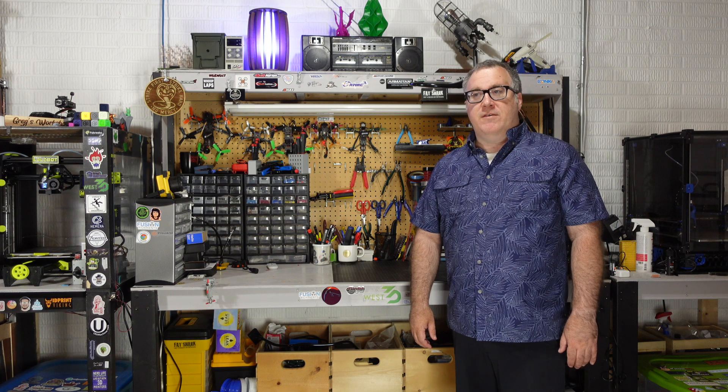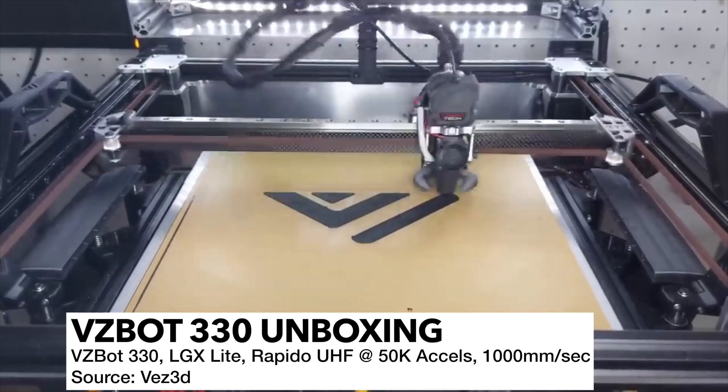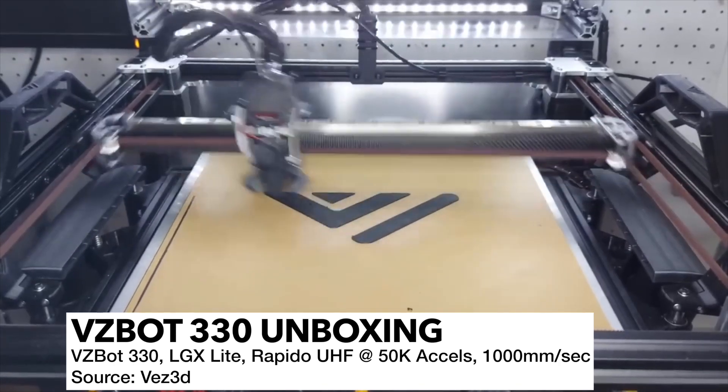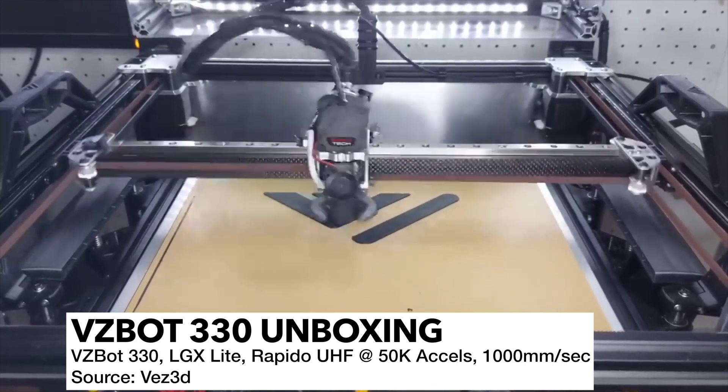The VZBot is a little bit of a departure from what you may be used to seeing on my channel. For the last year or two I've been talking a lot about the Voron printer family. One of the reasons I was interested in this printer is just because of some of the speeds it can produce. I've seen speeds up to 50k with a thousand millimeters per second print speeds. There's a lot of interest there for me in that regard.